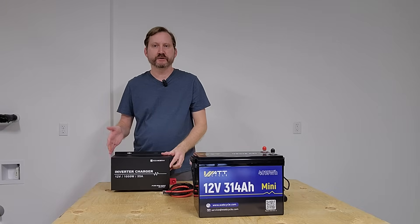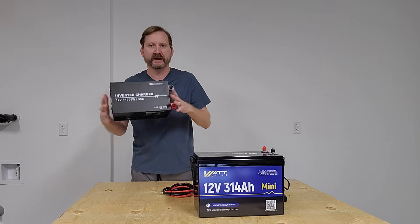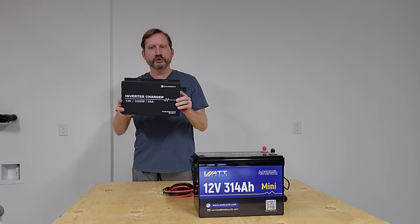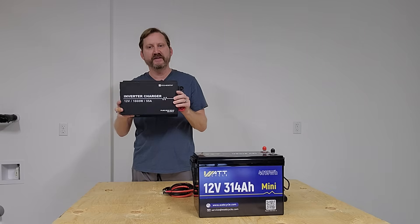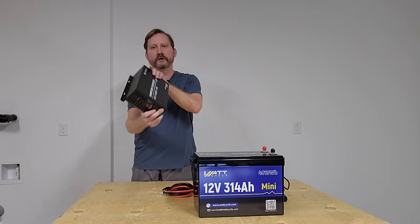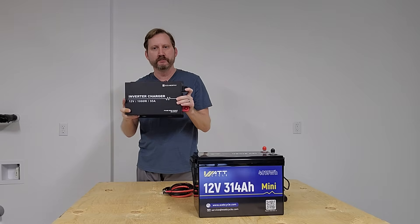This is not sponsored — I found this on Amazon poking around and bought it out of my own money. This is an Eco-Worthy inverter charger combination. It has a 55 amp DC charger and a 1,000 watt inverter in one case, and right now it's under $200.